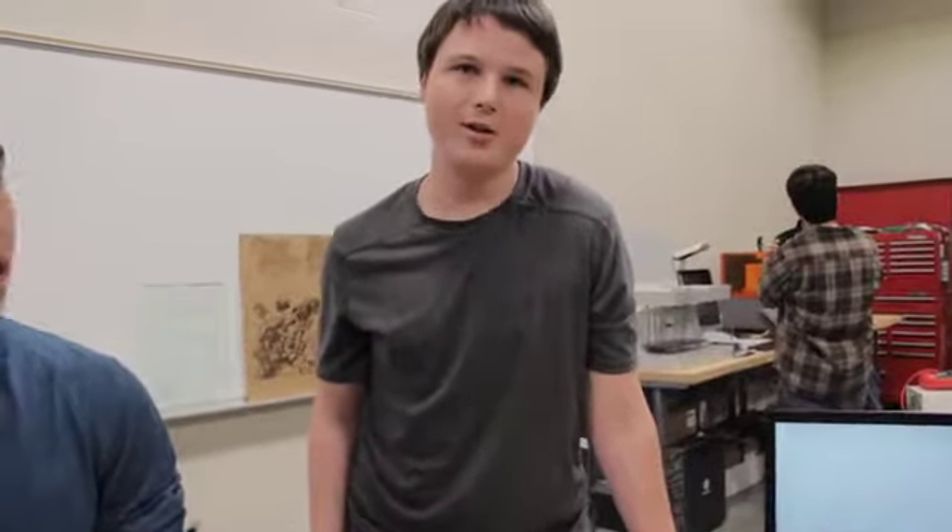I'm Raymond, I go to Memorial High and I'm a junior there. I'm Bill, I go to Memorial High and I'm in ninth grade. I'm Varun, I go to Memorial High School and I'm a senior. I'm Stuart, I'm also a senior at Memorial High School. I'm Dar, I go to Westchester Academy and I'm a freshman.